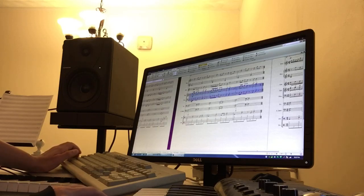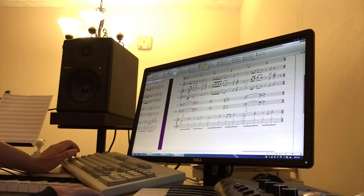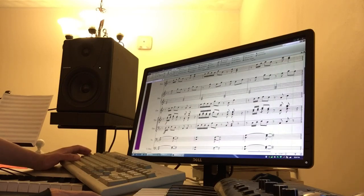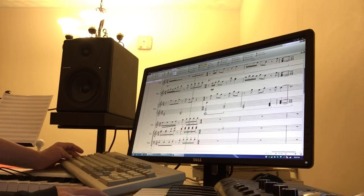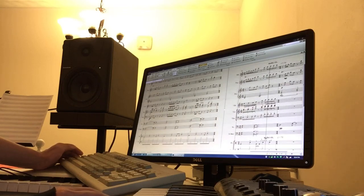It was just the horns that were feeling too long, so once I've gotten rid of the horns, it's fine. That's so much better — I just needed trumpets, I did not need horn. I convinced myself I needed horn for some reason.